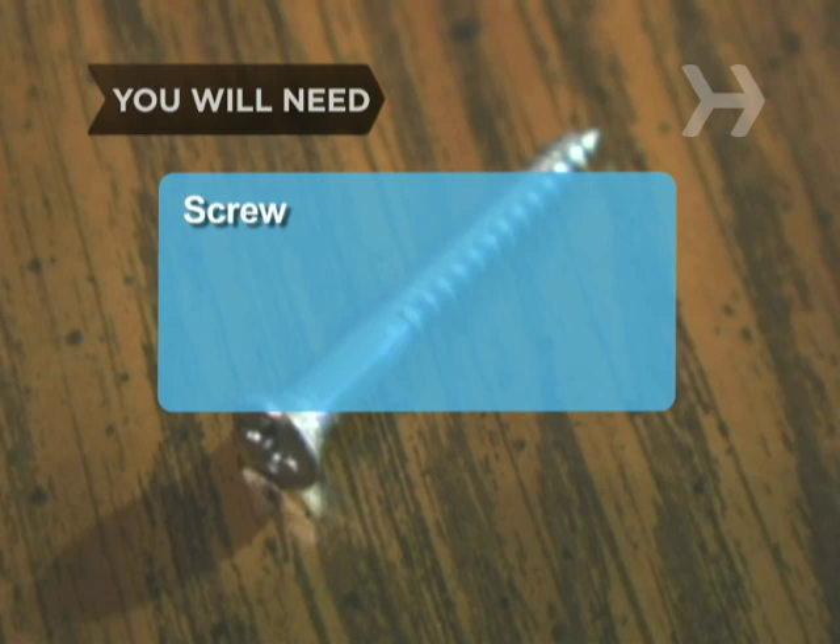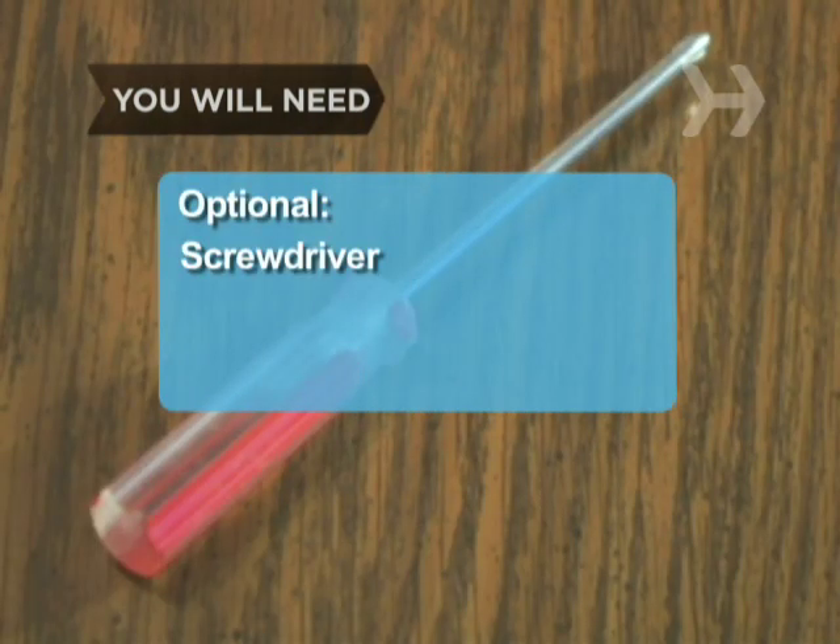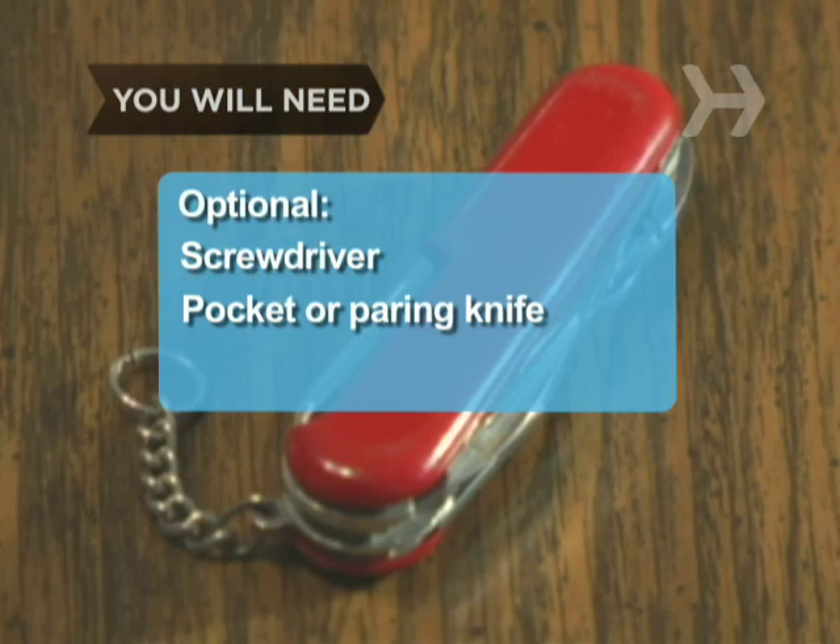You will need: a screw, pliers or a hammer, a screwdriver, a pocket or paring knife, and a towel.